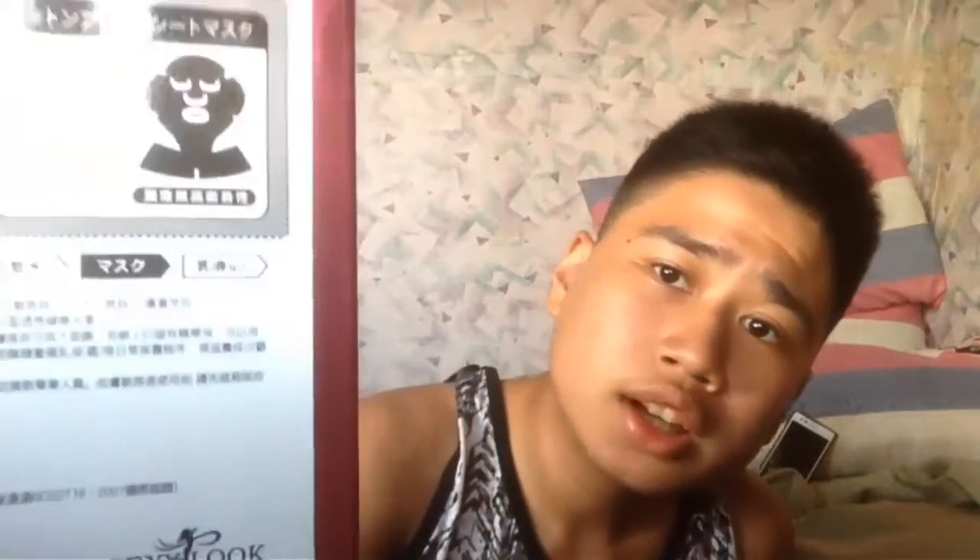Hey guys, what's up! Welcome to another episode. Today I'll be trying out this mask — it says something in Chinese, I can't really read it, but I'll try it anyway.